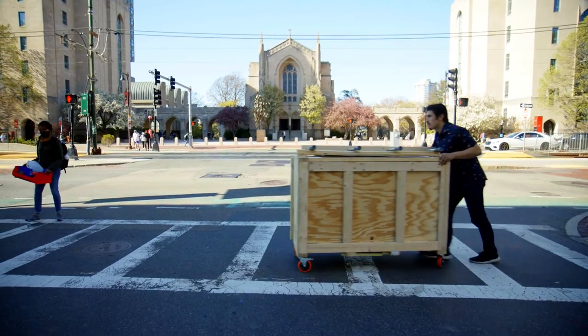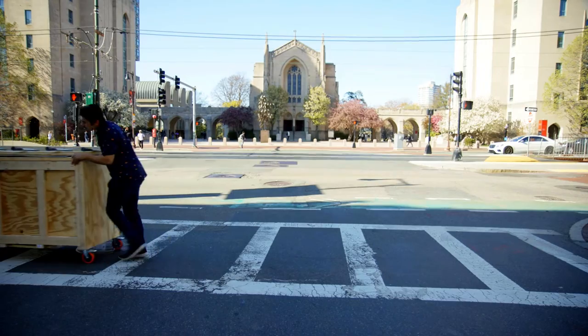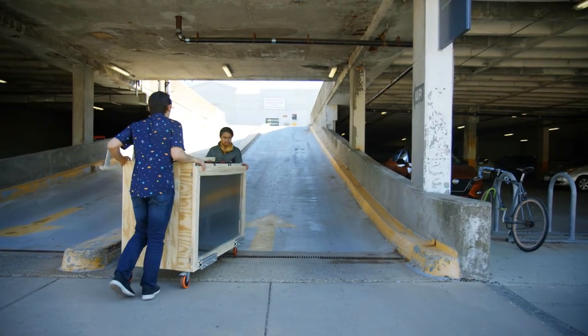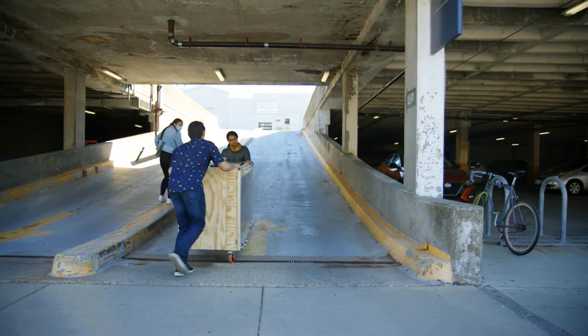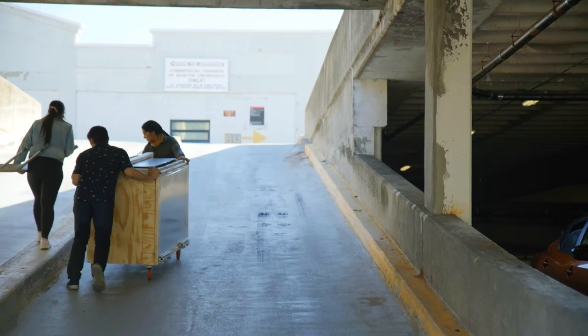We spent our first semester mostly working on the absorption stage. We got a lot done there and that's looking pretty good for us. The solar oven stage — we probably spent most of the semester working on that. That's been a more recent challenge, but it's probably going to work.